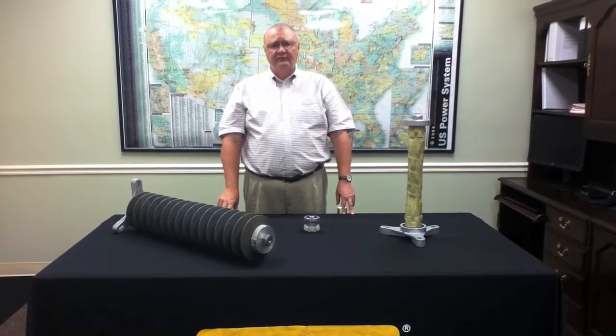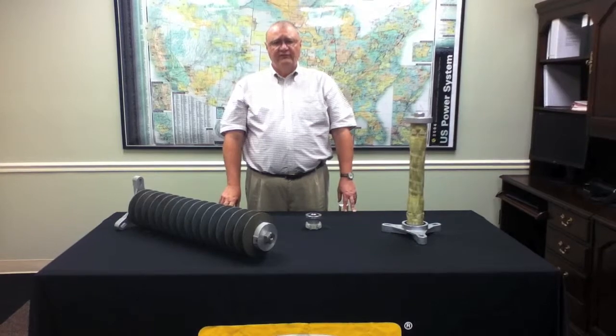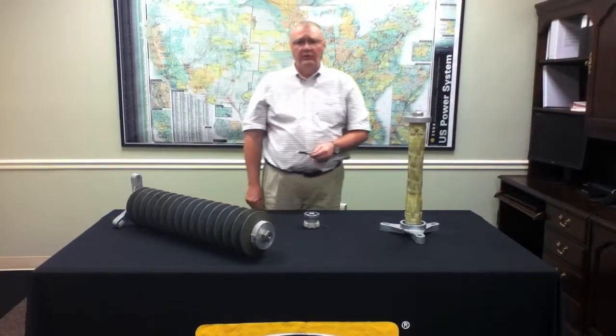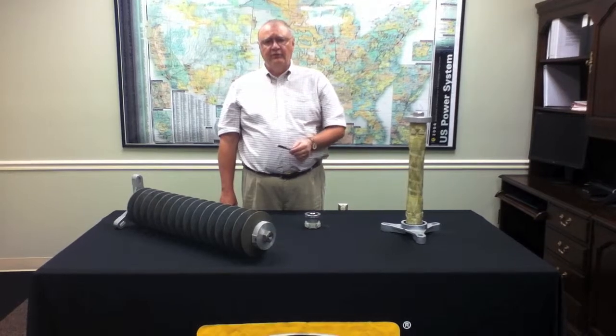This will make it much easier for line crews to handle and install the surge arrestors. We've also added, in response to customer request, a slotted base on our EVP arrestor that accommodates eight and three-quarter and ten inch full circle diameters.